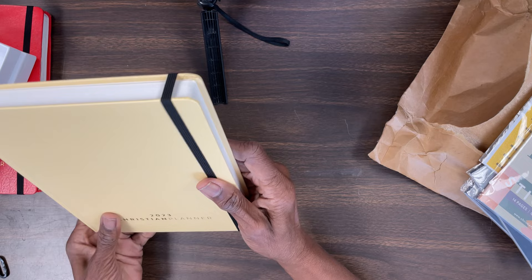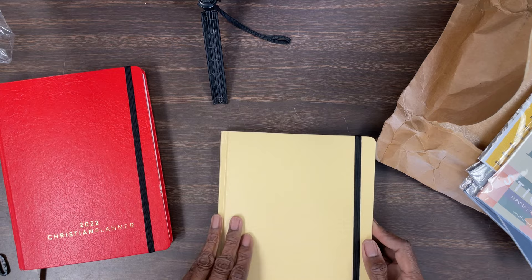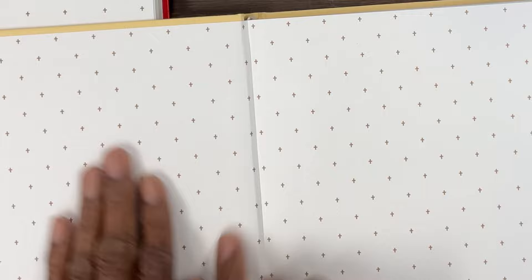Excuse me if I make a lot of mistakes on this video, guys — I'm doing it one time through, so hopefully you can follow along. I'm going to show you now that they are the same size, and I will try to link the dimensions in the description box because I can't think of them right now. They are the same size and they both have that elastic strap to keep it closed.